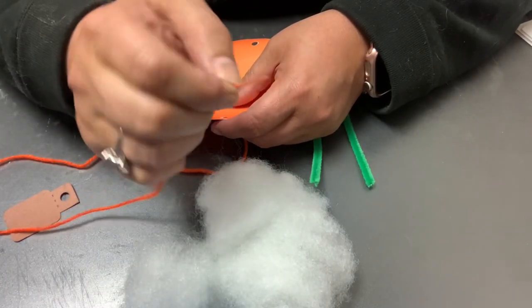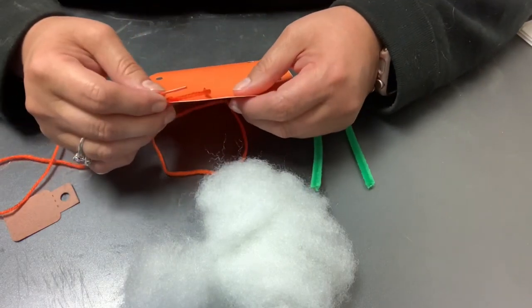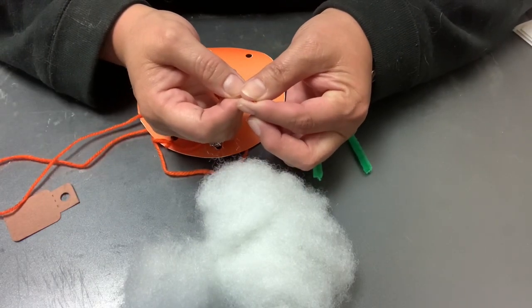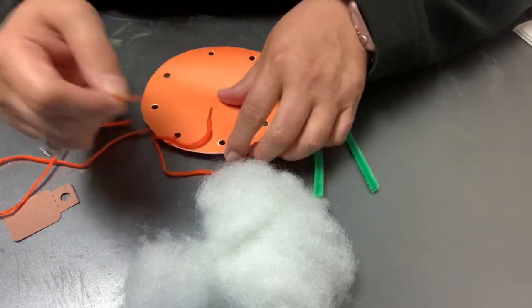This yarn has an aglet on it — I got it from Oriental Trading. If yours doesn't, you can just take a piece of tape, put it on there, and then snip up either side to make your own little homemade aglet.